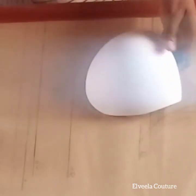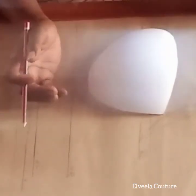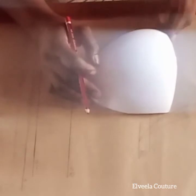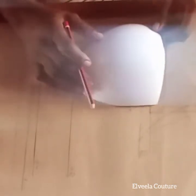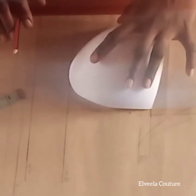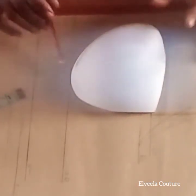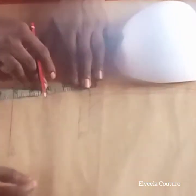On that side, the bust is fuller on the armpit region, so you slant it upward. On the armhole area, the bra should be a little bit higher than the center. Place your bra cup on that half-inch mark, and make sure that your bra cup is touching the end line.